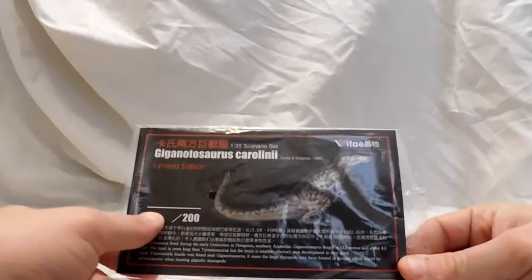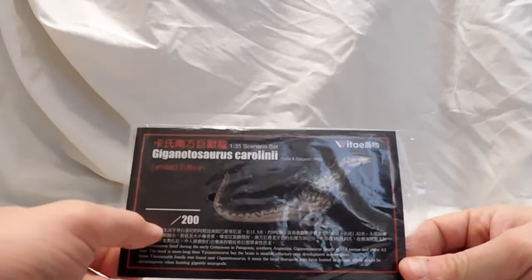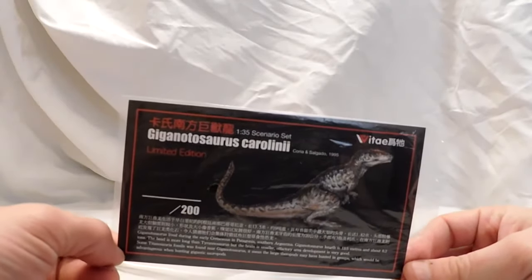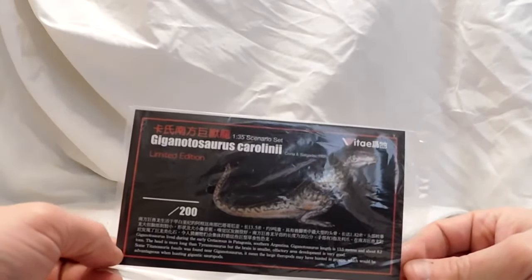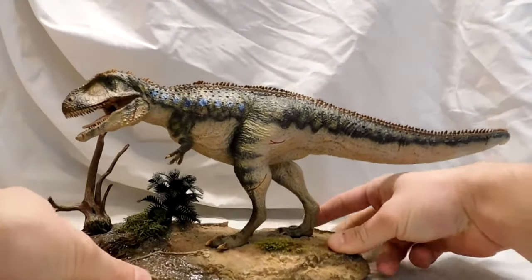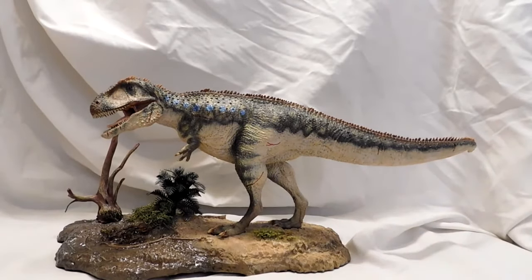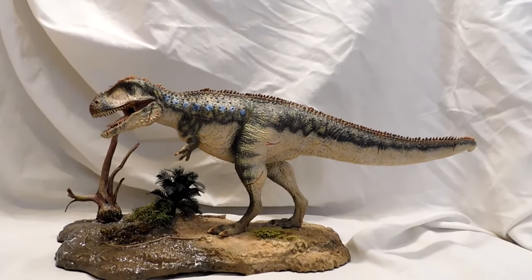It doesn't give me an actual number so I have no idea what number of 200 this is. Regardless, it's a pretty nice card with some nice artwork of the Giganotosaurus. So without further ado, we'll bring in the model. And there you go — this is the Vitae 135th scale Giganotosaurus, and at first glance I have to tell you it is absolutely awesome.